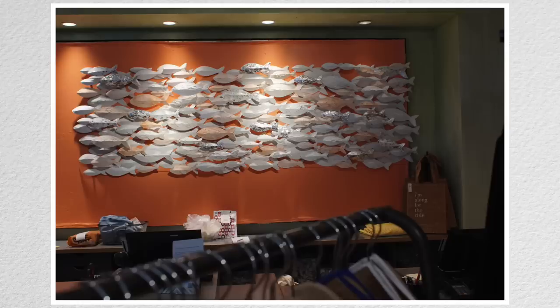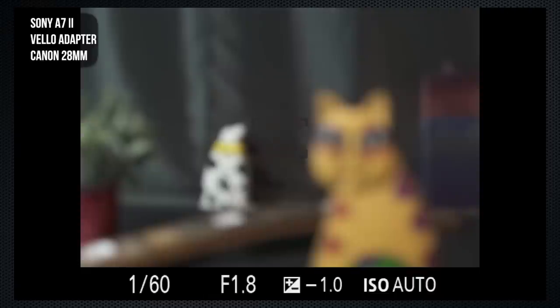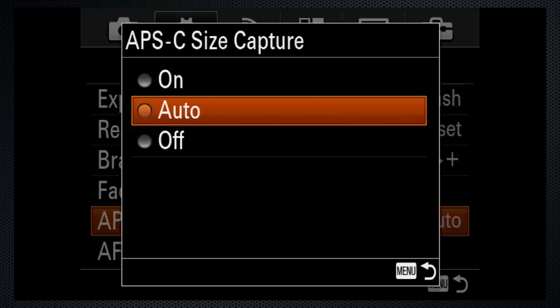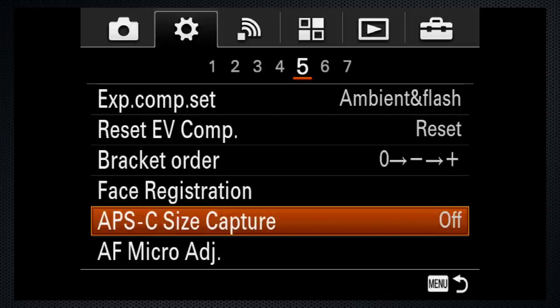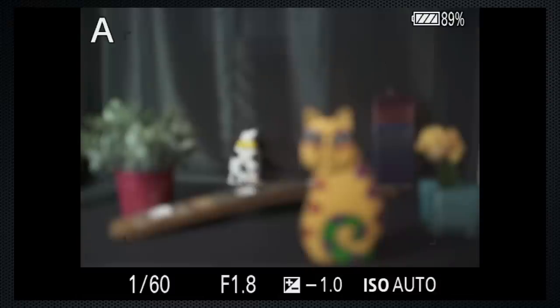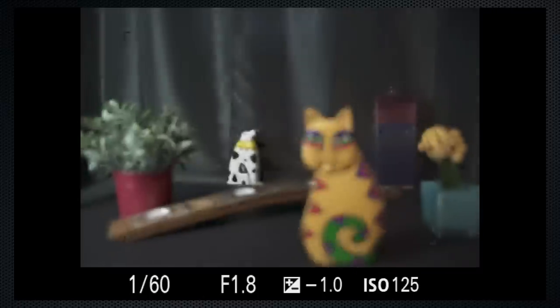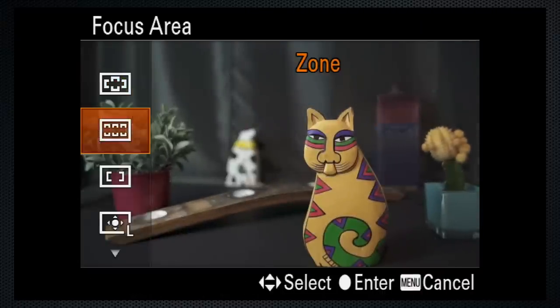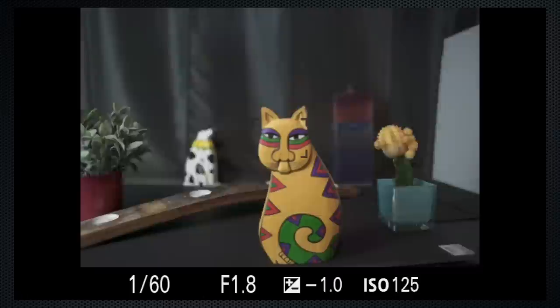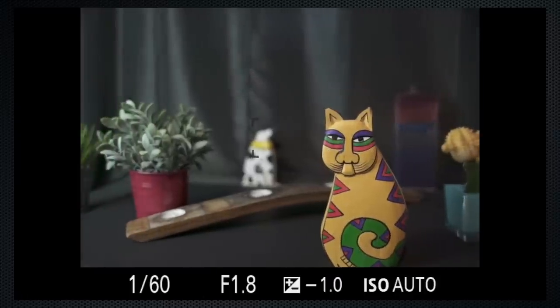Sometimes it works, sometimes it doesn't. I've set up a scene to demonstrate the issues I found while shooting in the field and on the streets — not exhaustive, but representative. By default with APS-C set to auto, the A7 recognizes whether a lens is full frame or crop. To get full frame with the Velo, I had to force the APS-C setting to off. When the lens is in the AF position, only single-shot AF mode is available. Wide area works, identifying and focusing on the closest object, albeit slowly. Zone chugs to focus, as does center, on objects both near and far.